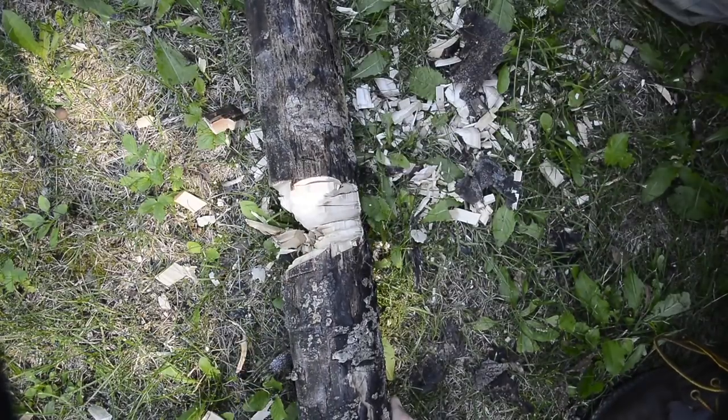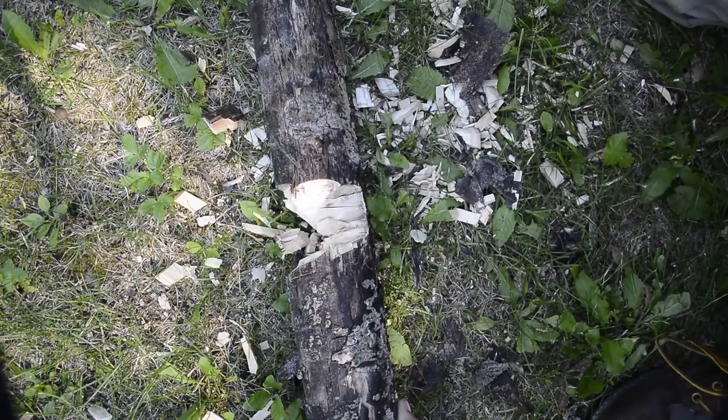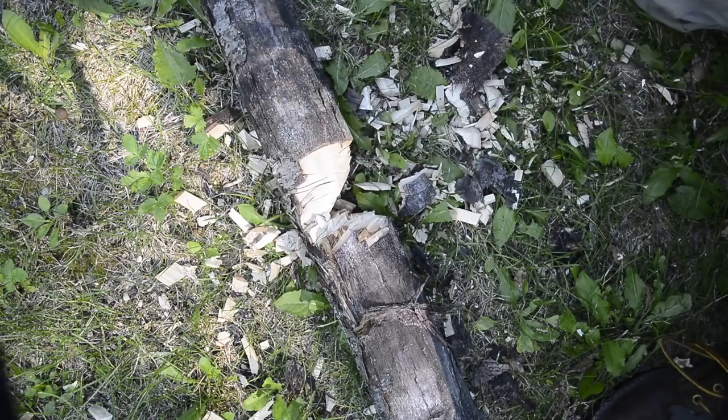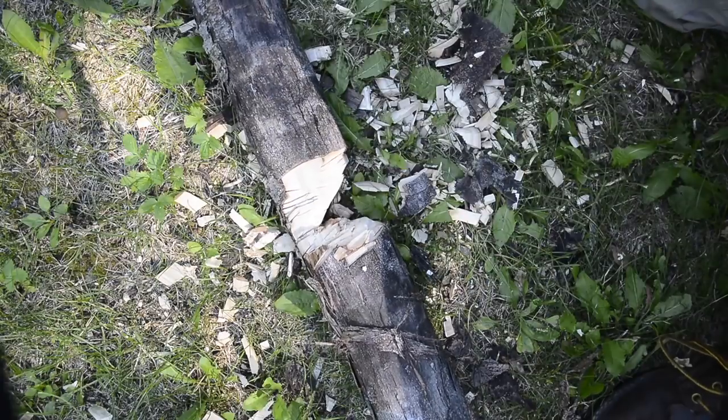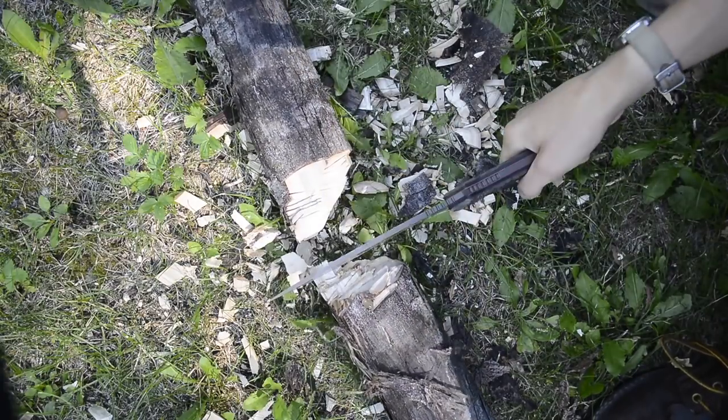With any knife, I can make a really awesome bushcrafting knife look completely horrible if I don't know what I'm doing, or make some of the worst knives look amazing for bushcraft if I'm super experienced. But there are definitely some bigger knives that lend themselves to being a one tool option more than others.